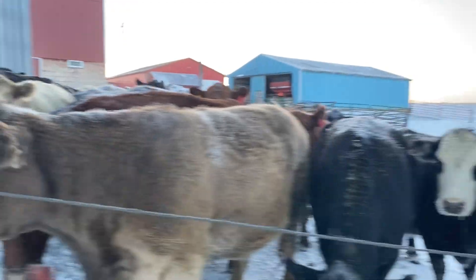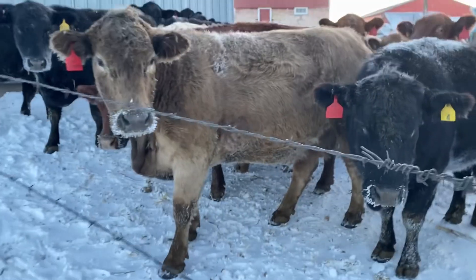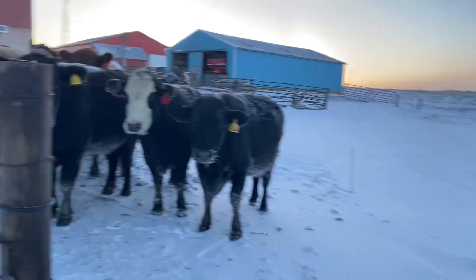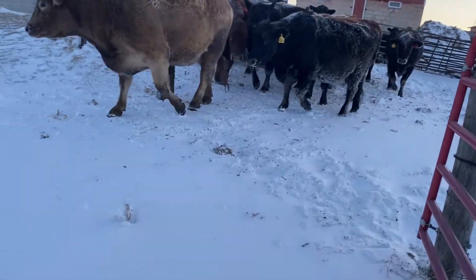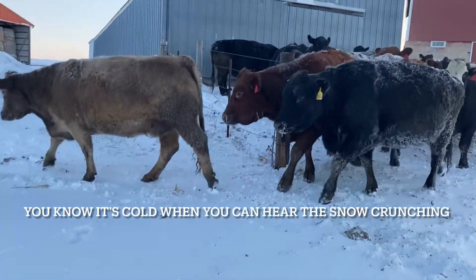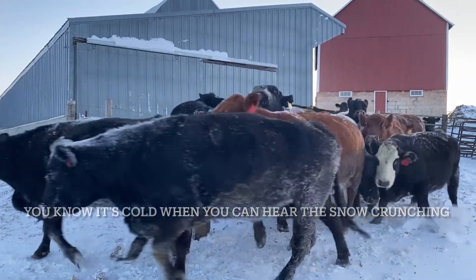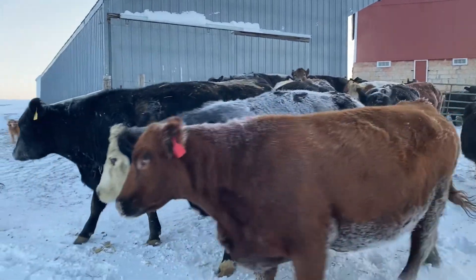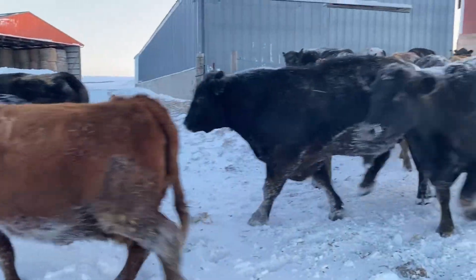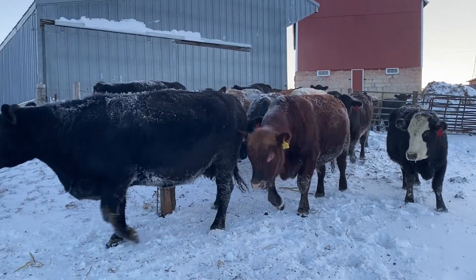Here's the girls this morning. They're getting ready to go get some silage. See all the frost on their backs? They've got a layer of insulation — look at their hair.